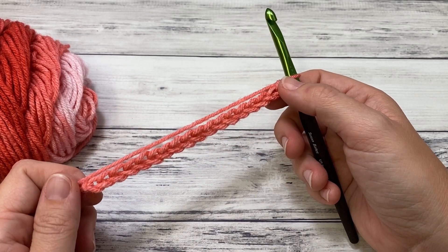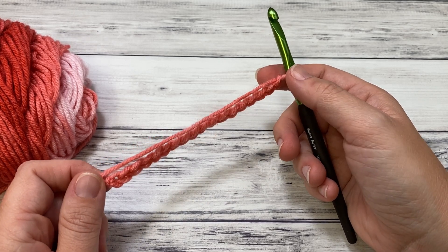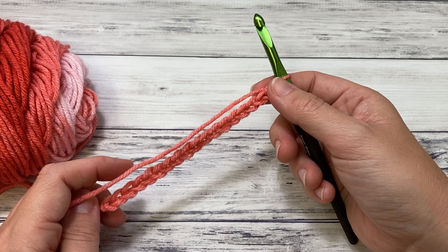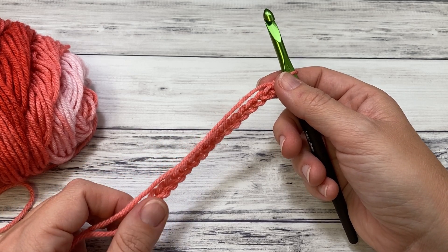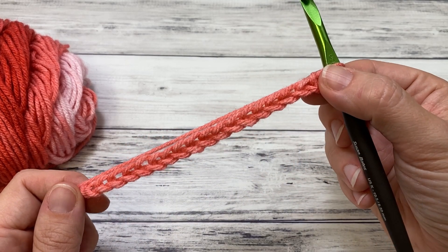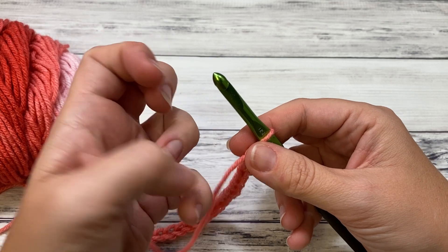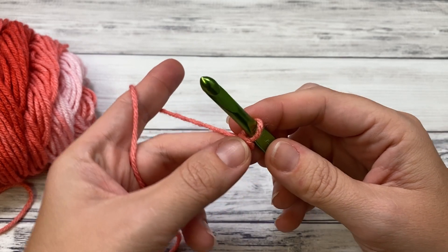The multiple for this stitch is six plus two. For our pattern, if you want the same size as my blanket — about 32 inches square — you need to chain 116, because 114 is a multiple of six and then two more. For our example here I'm going to do 20, because I don't want you to wait forever while I get all my stitches done.